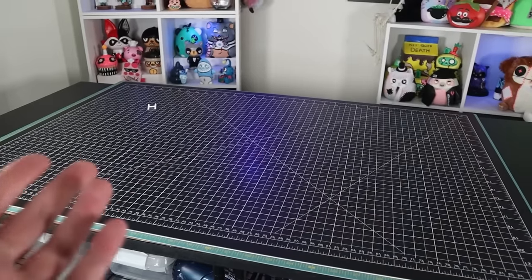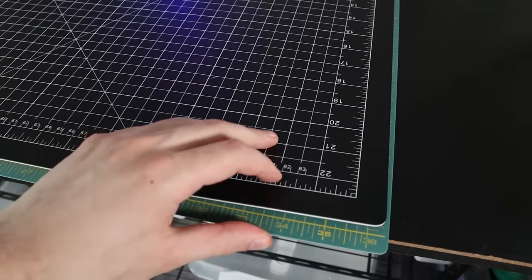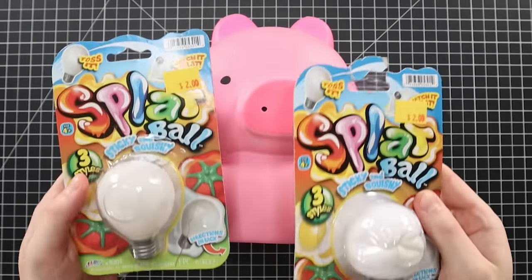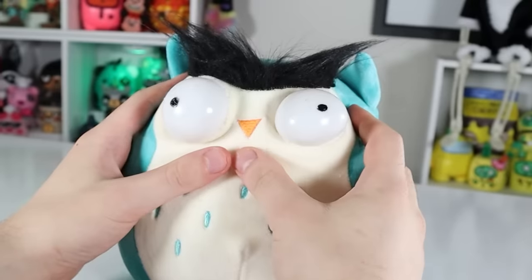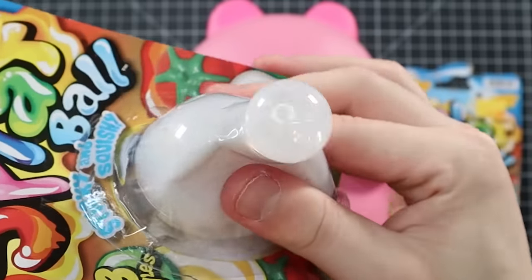Some of you guys might have noticed I got some cutting mats. I'm going to be using these as my new background — I find it more environmentally friendly and cost effective than using poster boards, and I think they look really cool. If you look closely, you'll notice he's got some messed up eyes, so something's got to be done about those. I'm going to replace the eyes with some splat balls — same thing I did to Winston the Owl Squishmallow a while back. These are silicone fidgets, so you can't really paint on them.